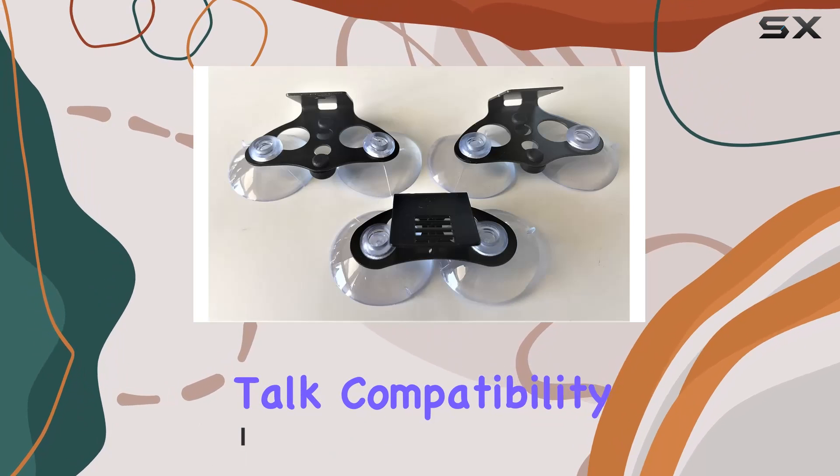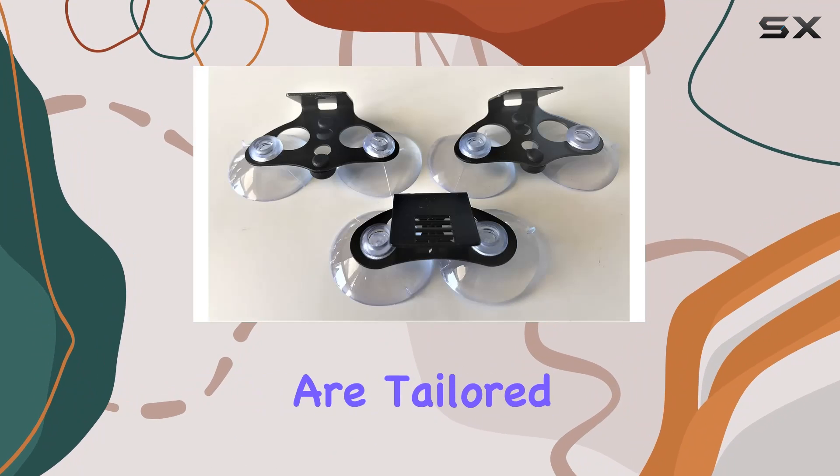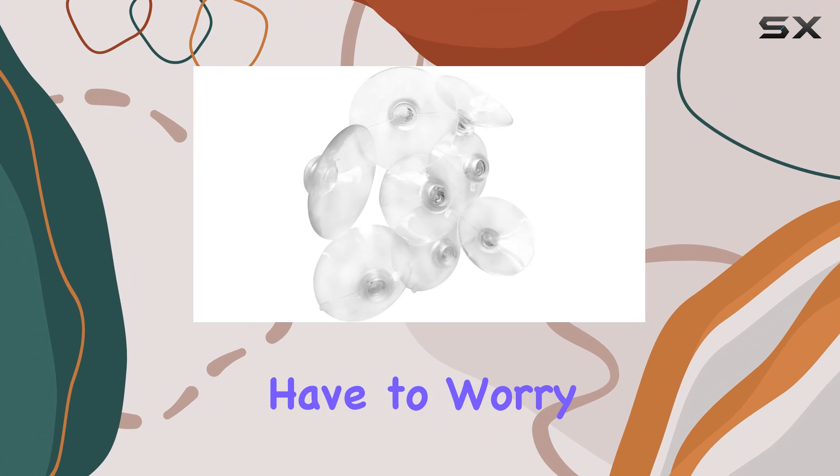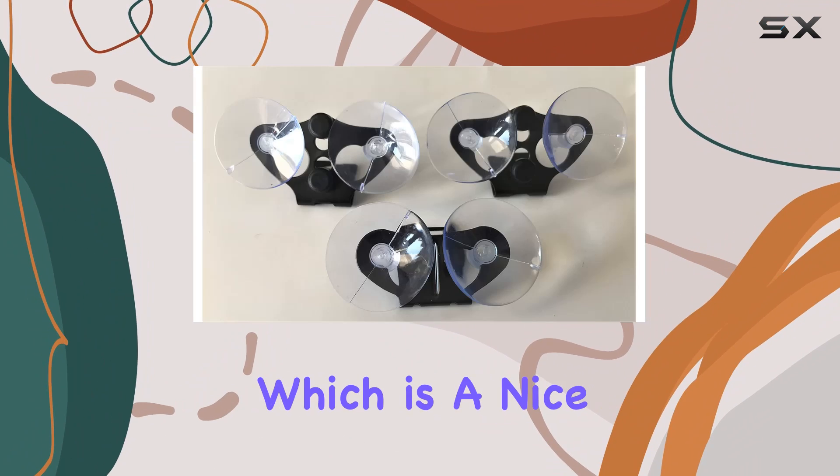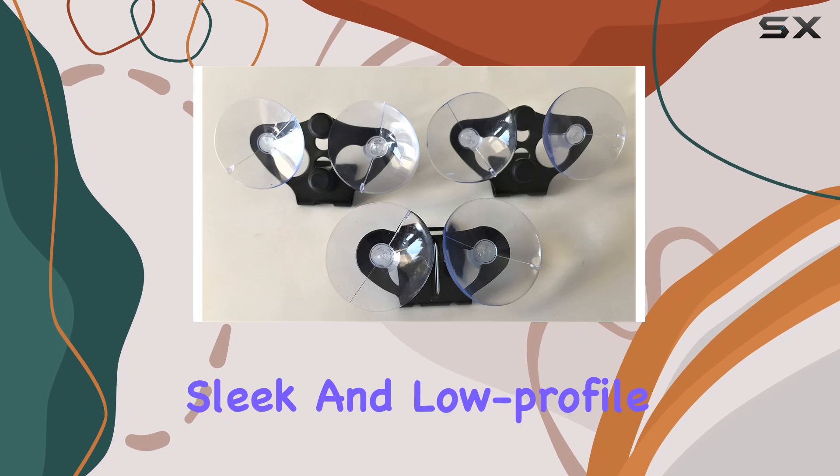First off, let's talk compatibility. These bad boys are tailored for radar detectors, so you won't have to worry about whether they'll fit or not. Plus, they're transparent, which is a nice touch. It keeps things looking sleek and low-profile.